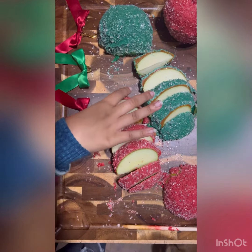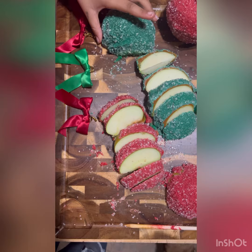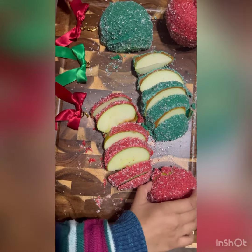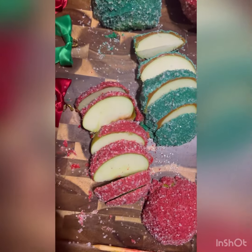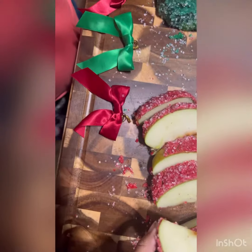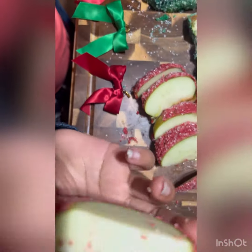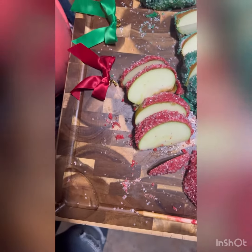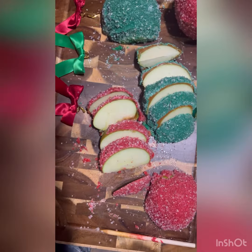So now that my mom cut these, they're all nice and cut. She left two big pieces of the red and the green. Make sure you have a parent do this part so you don't get hurt. I love how she cut them because there's sugar on them still and they're very small. Let's try it!